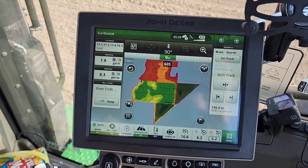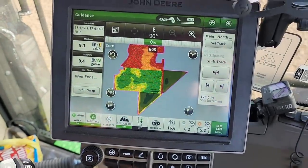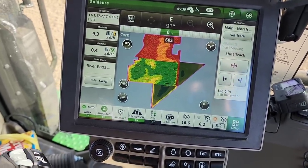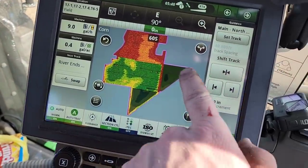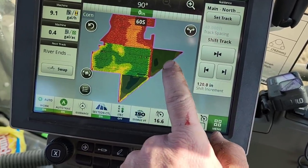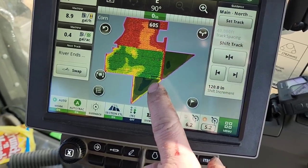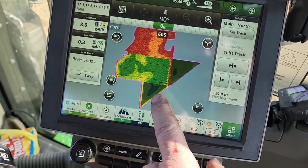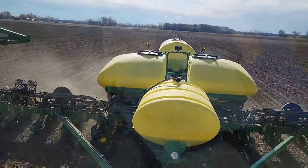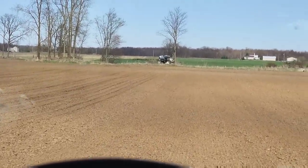Here's a view of the field - we started up on the north side and worked across. That color change is where we switched varieties - there was a huge population difference between the two. The one we're currently planting gets planted at an outrageously high population. We have these two triangles to finish up - part of this one is irrigated, none of the other one is because we can't get the hose to reach back there. We want to be careful not to plant this super high-pop hybrid too far past the irrigated portion into dry land.